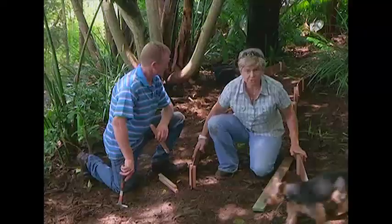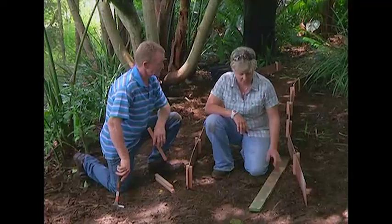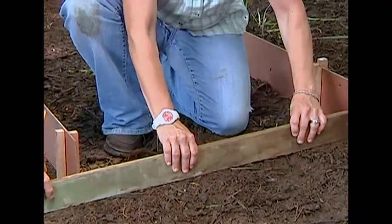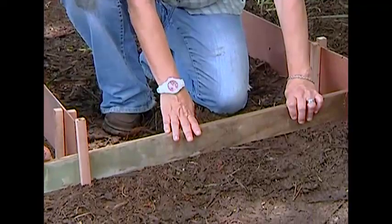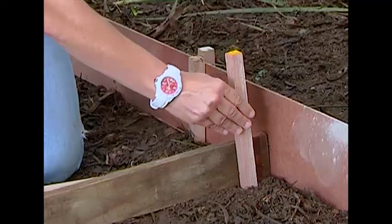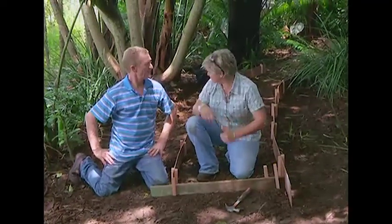Once we've got our two edges in, which are going to hold our mixture, we've got to have a start and a finish to our pathway. All you do is take a piece of timber, put that across the edge just like that — same principle — and put the pegs in to keep it in place. Now we're good to go; all our prep is done.